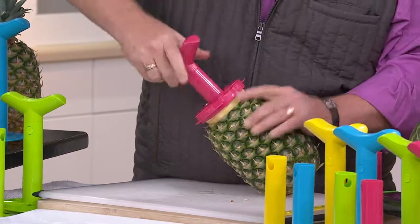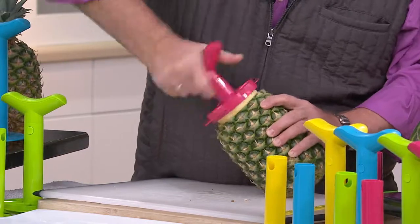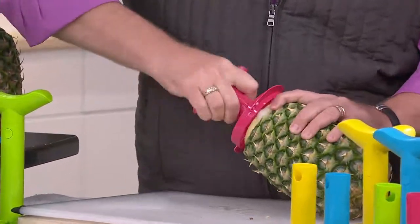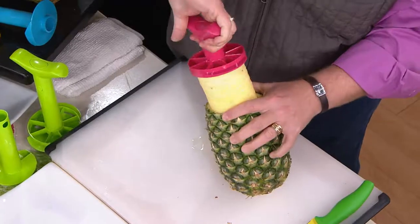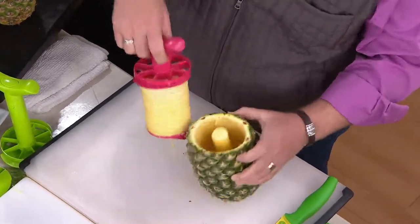Our set of two pineapple slicers comes along with a wedging tool, so you're going to be able to actually cut this great big beautiful pineapple into nice even wedges should you choose to use them. The beauty is now with this set you're going to get two sizes — a medium size and a large size.